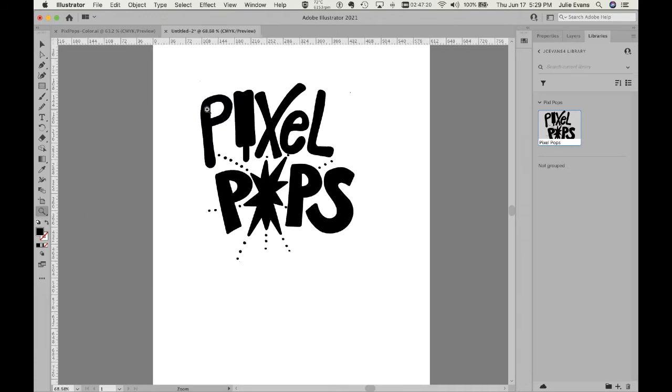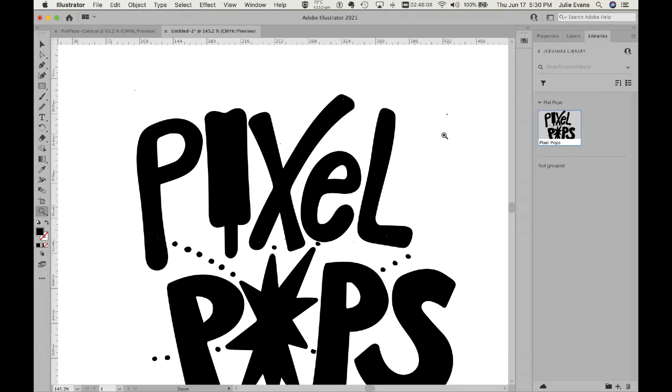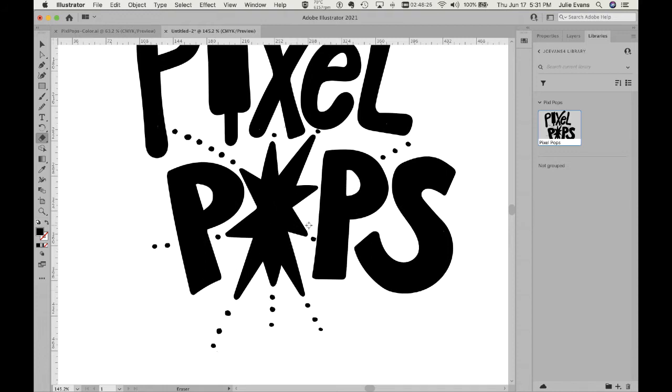I'm going to zoom in a little bit so you can see what's happening here. I tried my best to do a very good job with my Sharpie on paper so that I wouldn't have a lot of little white dots at this point — and that's the key. If you adjusted the slider in Capture to the darkest solid black but were still getting issues, you may want to go back and color it in darker, otherwise you'll have a lot more cleanup. There are a few things outside of what I drew, and there is an eraser tool in Illustrator, so I'm going to use it to go over those little dots and scroll up and down to find them.